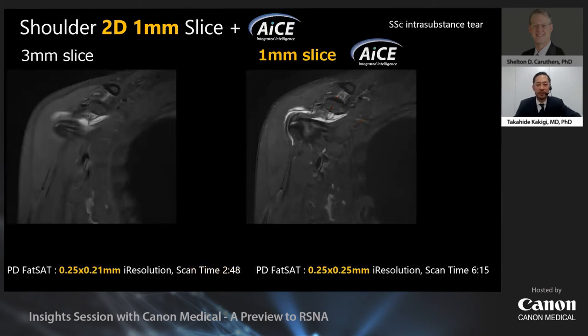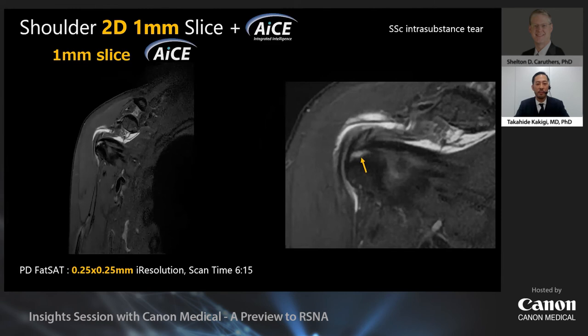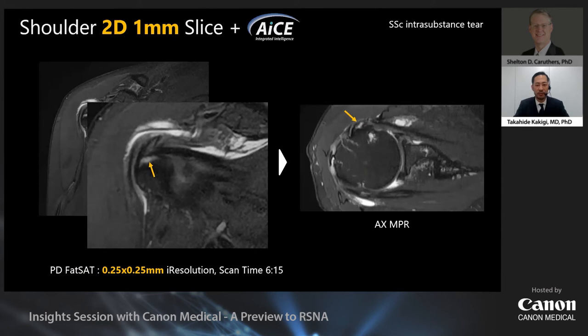Another patient: this is a comparison of 3mm and 1mm ACE images in a case of intrasubstance tear of the subscapularis tendon. In subscapularis tendon tears, the 3mm coronal image can show the region, but usually just one slice, making it difficult to diagnose with certainty. However, the 1mm coronal image can demonstrate the region with continuity, enabling a more confident diagnosis. Of course, the region can also be identified on the 1mm transverse MPR image. If the region can be seen from two different directions, we can be more confident in the diagnosis.